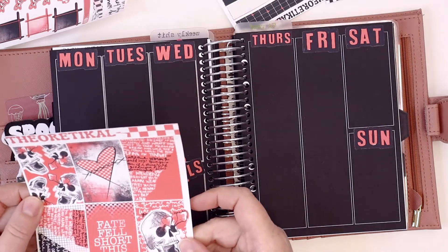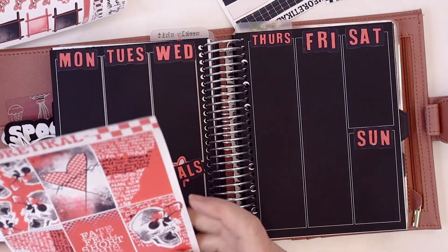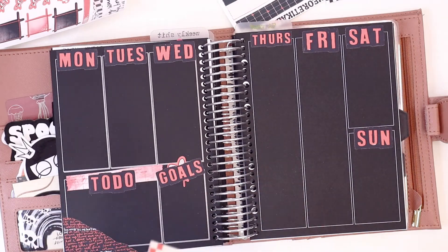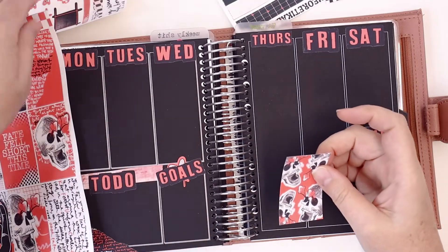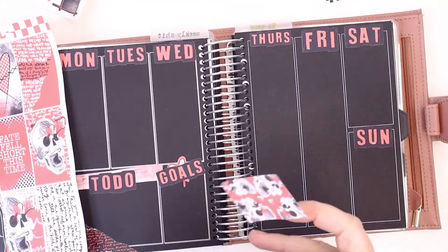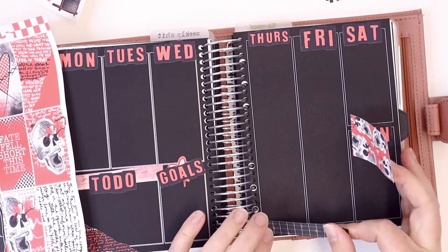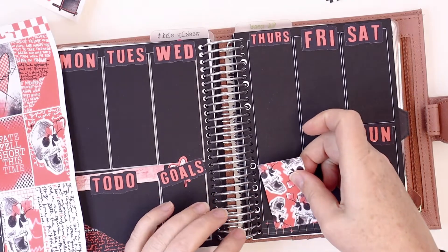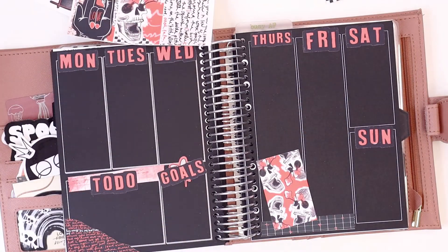I just really like these skulls, so I think I'm probably going to use that. I'm going to take another piece of this washi — a black one — and put it down here, then pop this here. Then I'm going to take a splat.